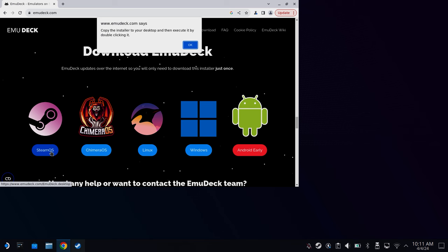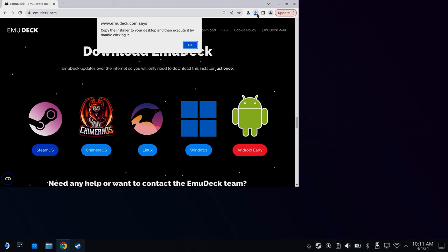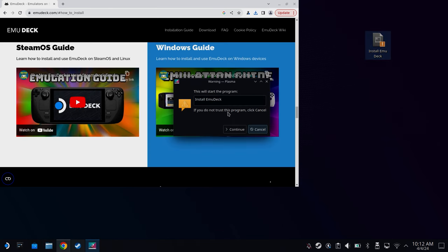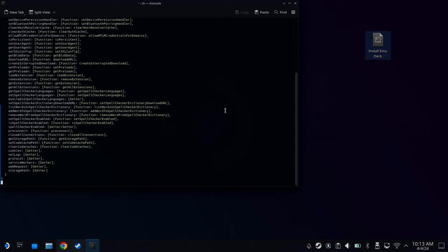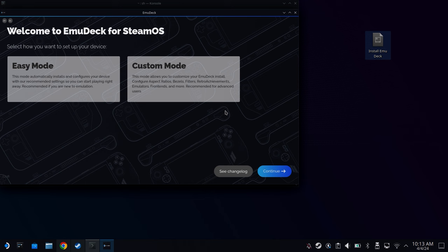You want to download the SteamOS version. Once it's downloaded, open up the folder with it in — probably your downloads folder. Most web browsers will let you do this directly from the downloads tab. Drag the newly downloaded file onto your desktop and then double-click it to run it. Click Continue if this prompt pops up. Now, unless you're feeling adventurous, choose Easy Mode and click Continue.